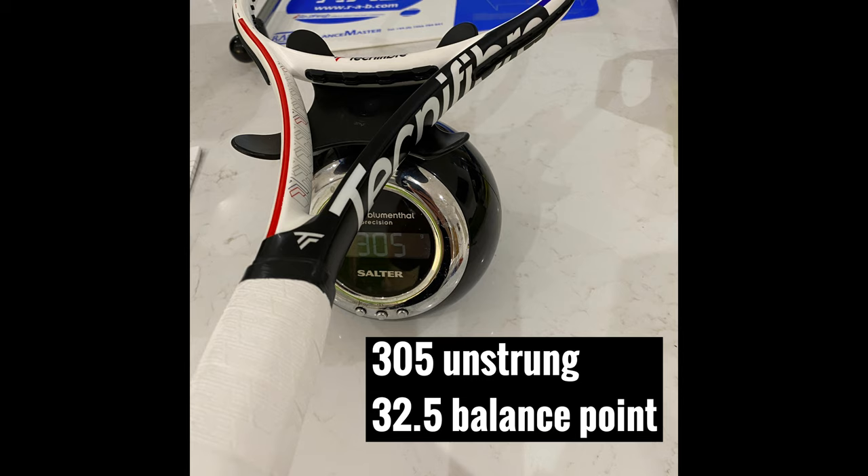So quality control — I had a few of the XTC 305s. You probably remember from my old video they were pretty close when they were all strung up with over grip etc. Really happy to report that my RS came totally on spec — 305 unstrung as you can see with that 32.5 balance point.